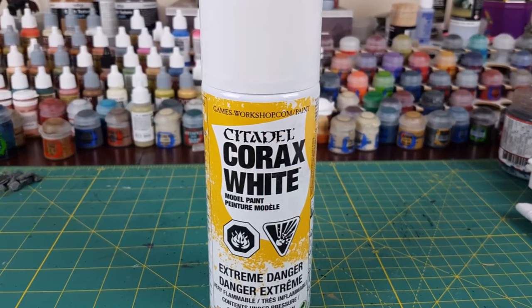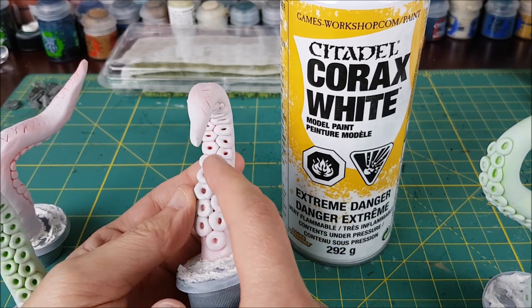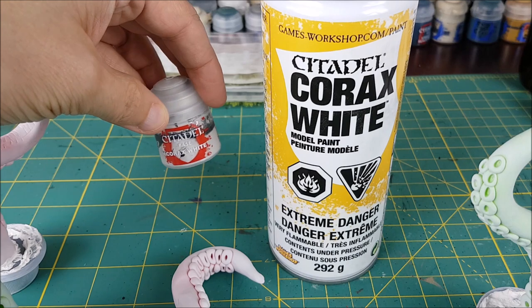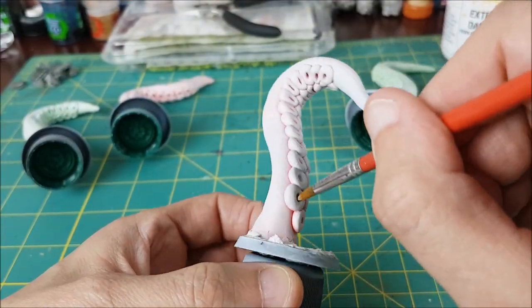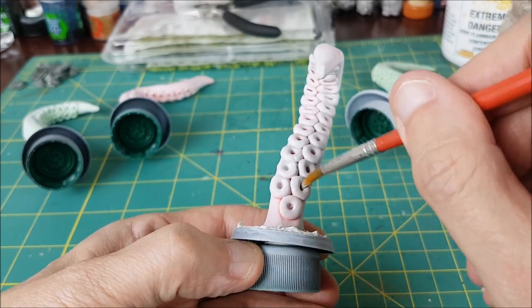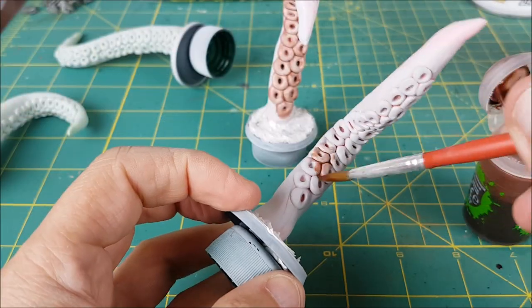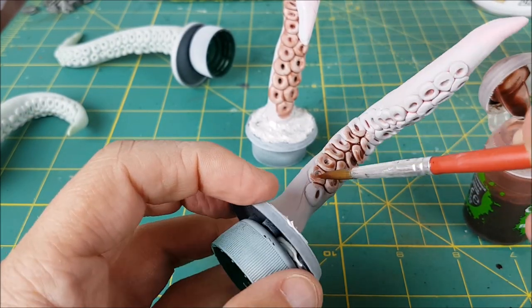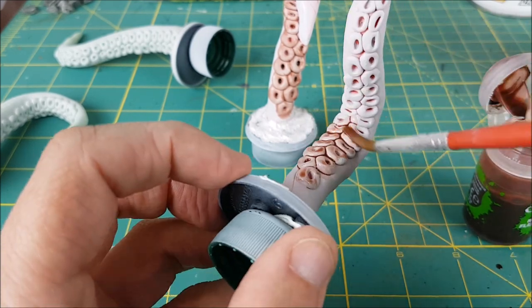The next step after everything is dried and hardened is to prime these. I used Corax White and then I used some of the brush-on paint just to touch up a few spots that the primer didn't hit. Next I'm painting all the suckers and for these I'd recommend Reikland Flesh Shade. I'm putting one layer of this on straight out of the pot. I tried Fireslayer Flesh Contrast paint at first but that was too dark for my liking — you can see it there in the background.